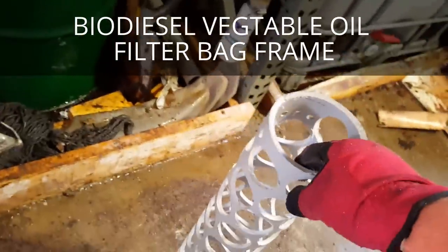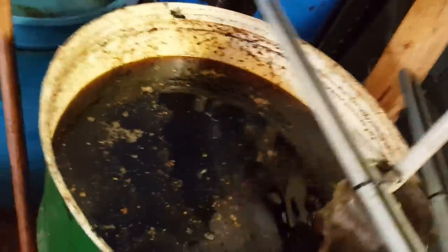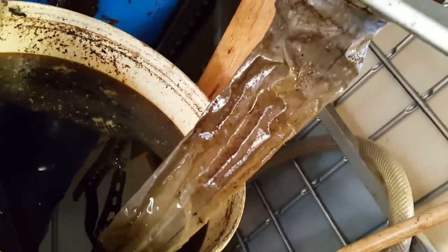This is the frame that we created for the biodiesel filter bag. Basically, the oil is still getting through the bag, but as you can see how it caves in — when it tries to suck, it actually sucks against the walls as opposed to being able to get the grease itself. So we're going to go ahead and try this.